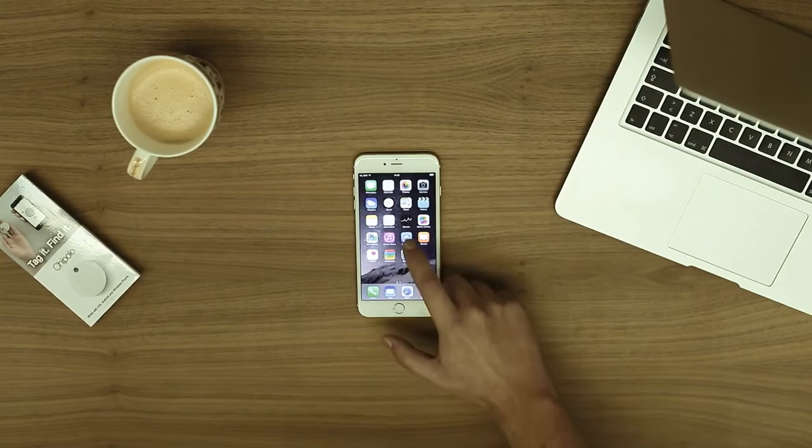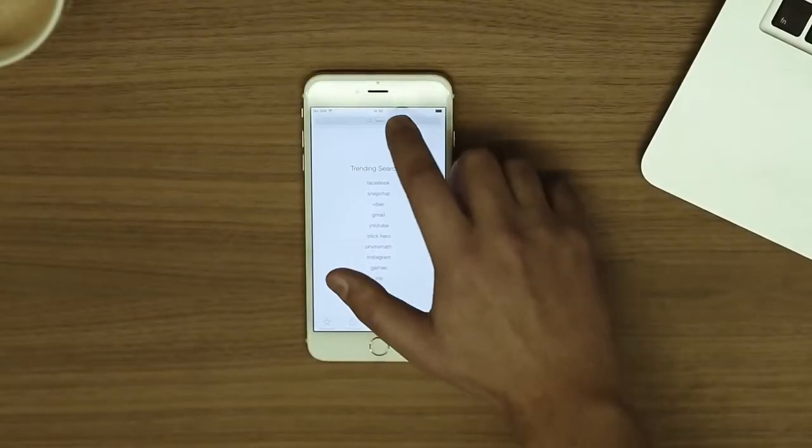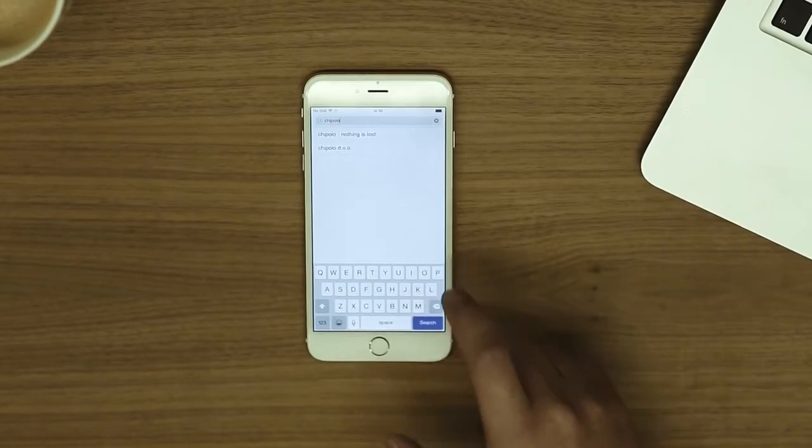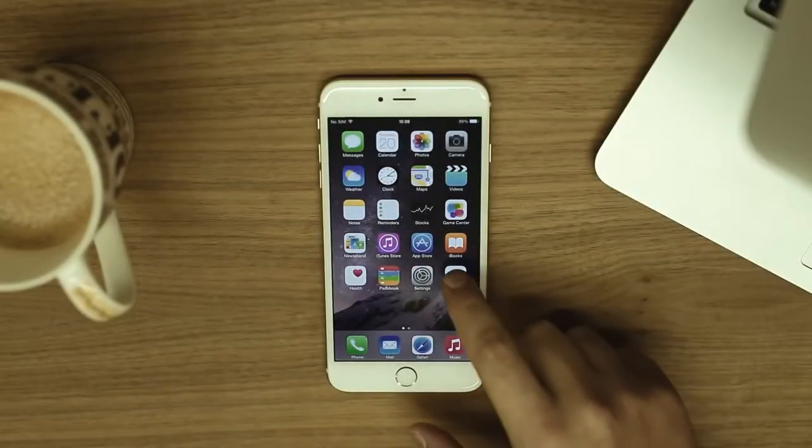First, download the app on the App Store, Google Play, or Windows Marketplace, depending on which device you own. Once the app is installed, tap the Chipolo icon to open it.